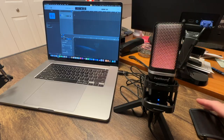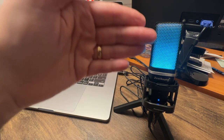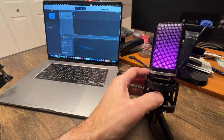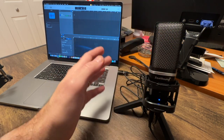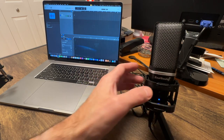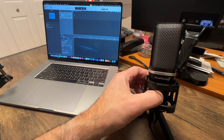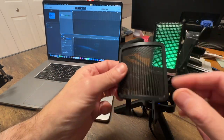I've plugged it in and you can see now it's turning colors — it's an RGB light, which is really cool. If you want to shut that feature off, just hold the button down and it shuts off. To mute the microphone, just tap it once. To unmute, tap again. To start cycling the color again, just hold the button down one more time.